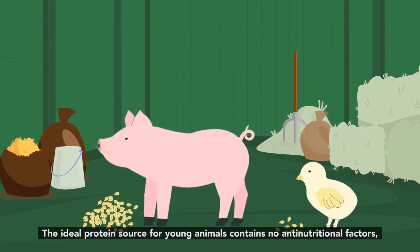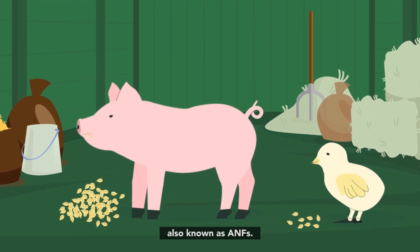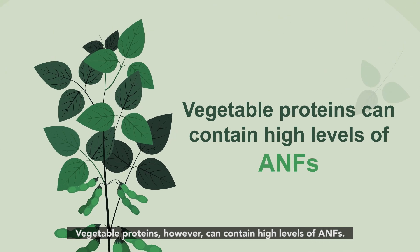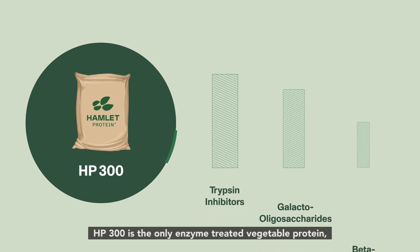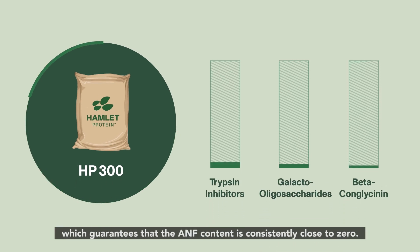The ideal protein source for young animals contains no anti-nutritional factors, also known as ANFs. Vegetable proteins, however, can contain high levels of ANFs, so they are often treated to reduce the ANF content. HP 300 is the only enzyme-treated vegetable protein which guarantees that the ANF content is consistently close to zero.